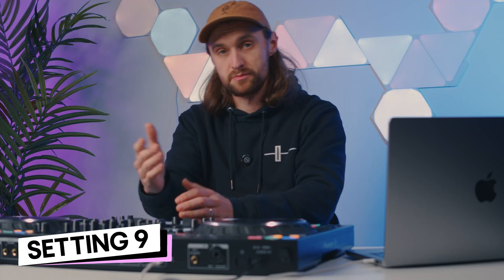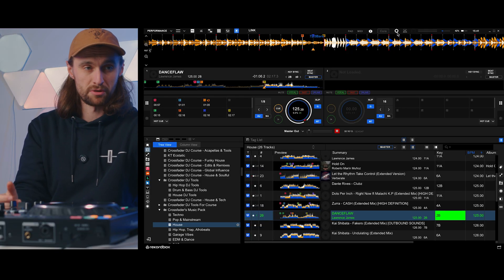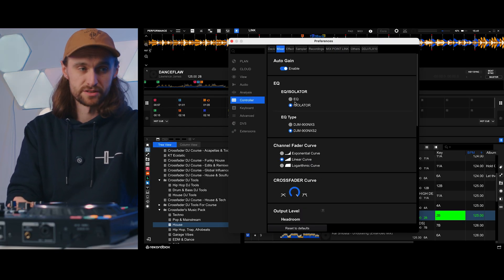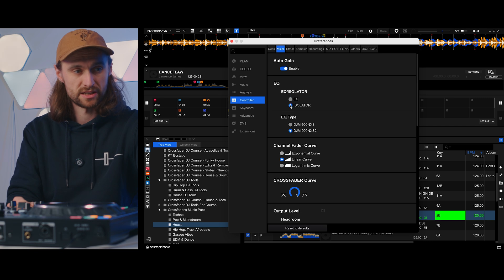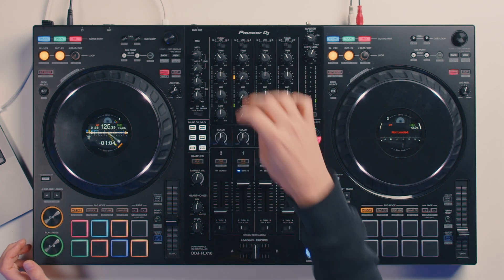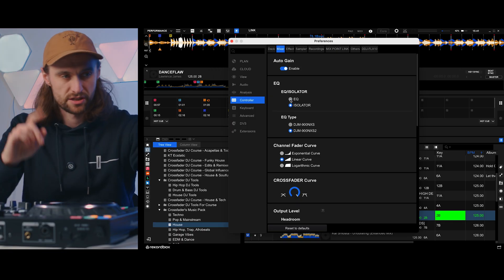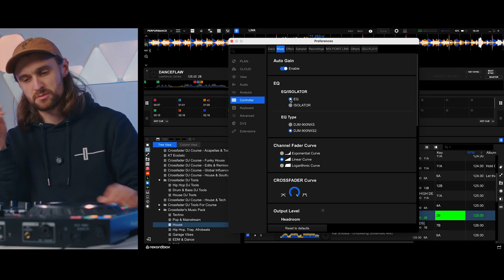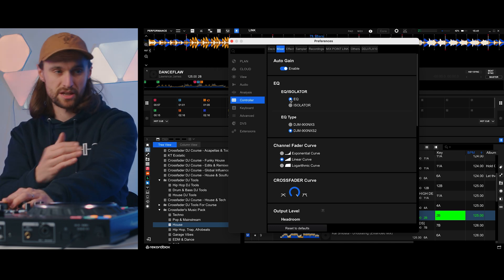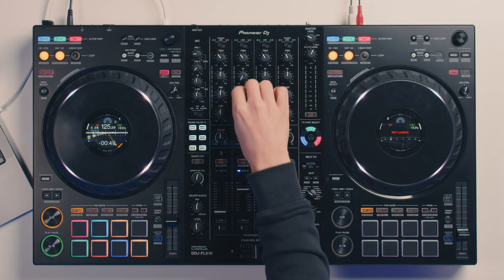When it comes to mixing, depending on the style of music you want to mix, you might want to change the EQ settings between normal EQ mode and isolator mode. Go to controller, mixer, and under the EQ option you have EQ and isolator. What's the difference? On isolator, if a song is playing and you kill all three EQs down you eliminate all of the music. If you switch to EQ mode, some music may still come through because it only cuts to minus 26 dB rather than a total kill.